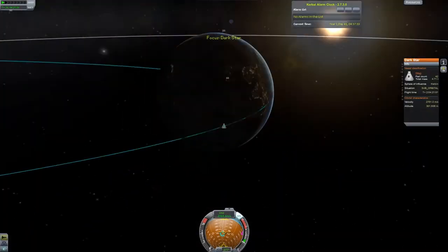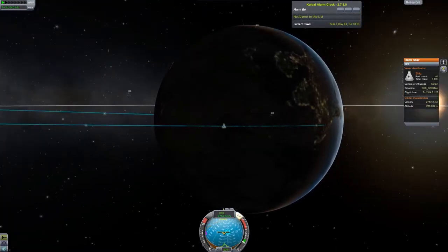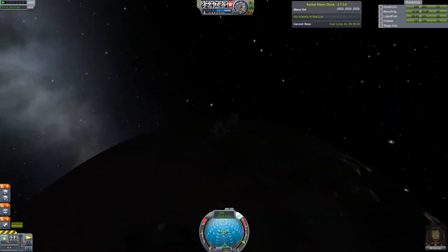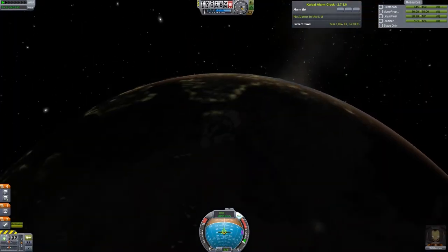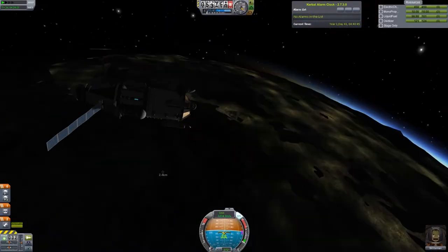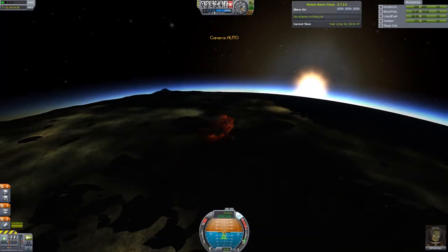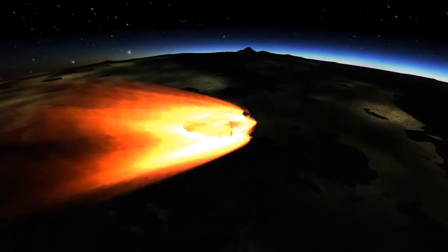We've plotted our path and we're now on an intercept course with Kerbin. We have so much fuel on this rocket - it's amazing. We've only now dropped our tanks but we still have that one center tank left of fuel, and I don't even think we're going to bother using it much because we're already dipping back into the atmosphere with our solar panels extended. So many things to keep track of - there we go, you saw them burn away.